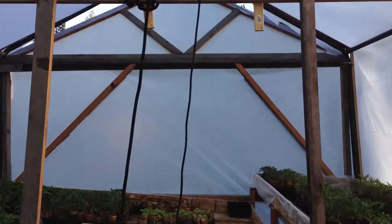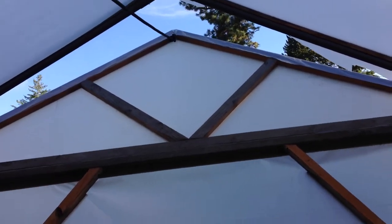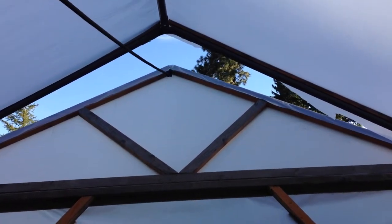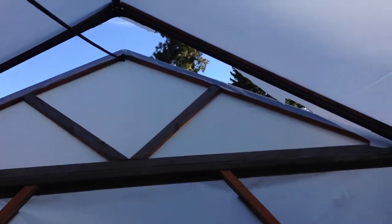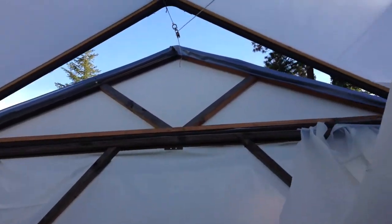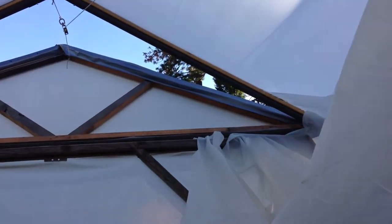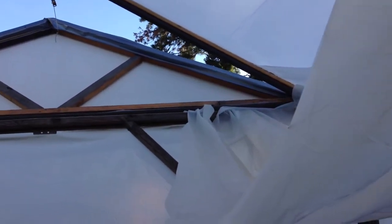If I walk over here you'll be able to see that we basically took the rear of the greenhouse and actually put it on hinges, and there's also a pulley so that we could vent the greenhouse from the top. And then we have some ventilation fans which you saw earlier.